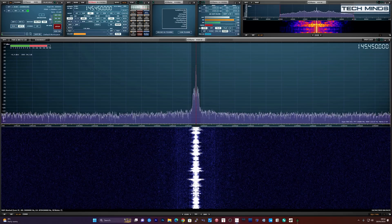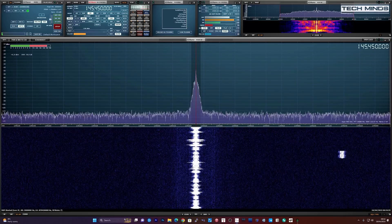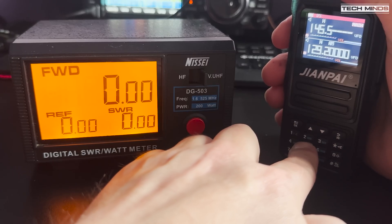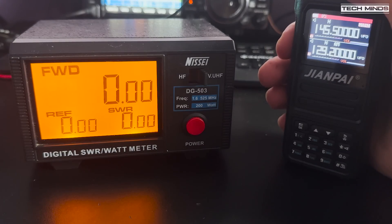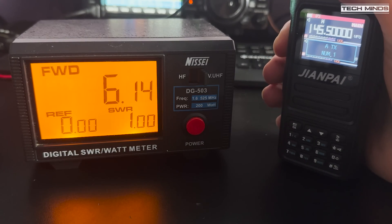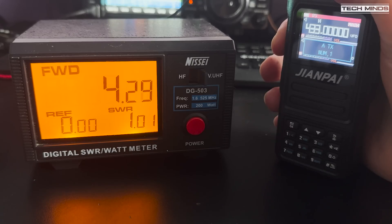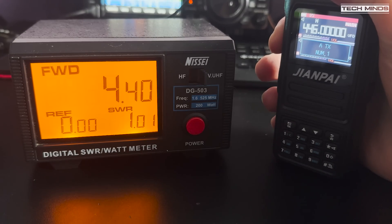With the radio hooked up to my power meter and a suitable dummy load, the UV 999 Pro emits just over 6 watts on 145.5 MHz, just over 4 watts on 435 MHz, just over 5 watts on 220 MHz, and just over 4 watts on the PMR band at 446 MHz.